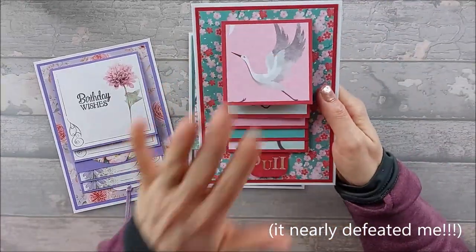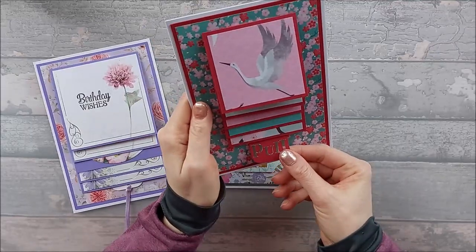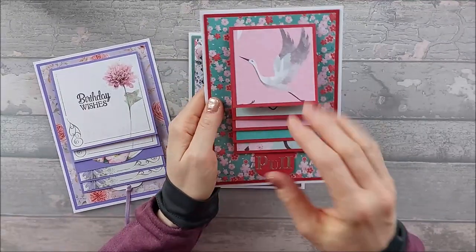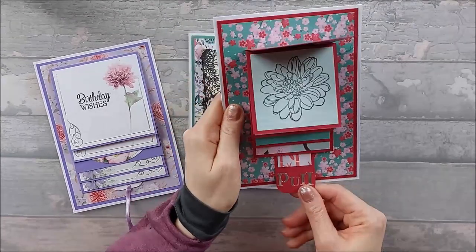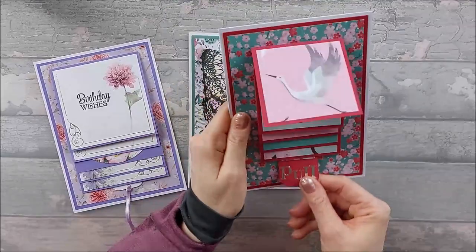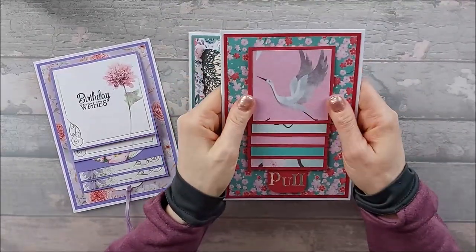So this is the one we're going to do today, this is the size we're going to do today. I haven't completely finished this card yet, just haven't had time. So basically you pull this bit at the bottom and it all flicks down like that — it's great. It's a lovely card and you just want to sit and do this all day.